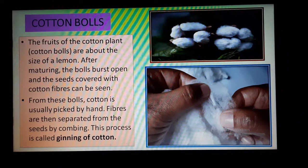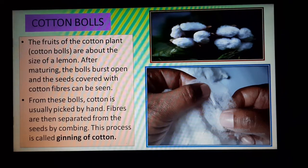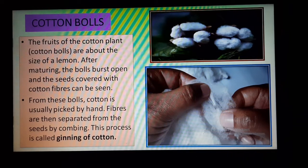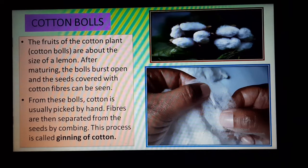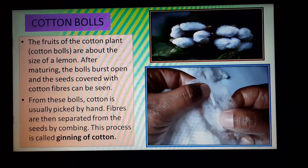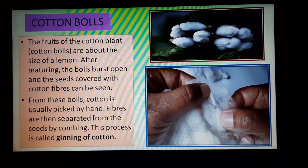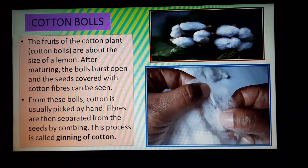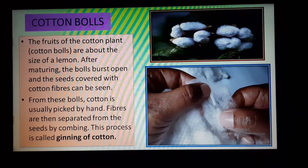How are the fibers separated? They are separated by combing. A type of tool is used. Just as we comb our hair, similarly, after picking up those cotton bolls, those fibers are combed. This process is called ginning of cotton.